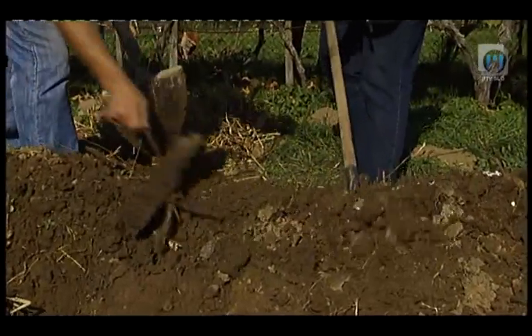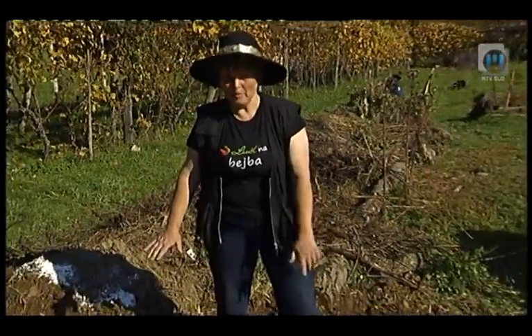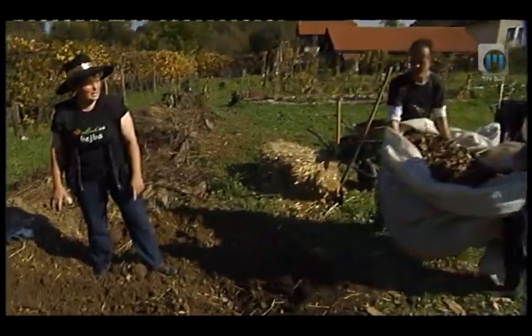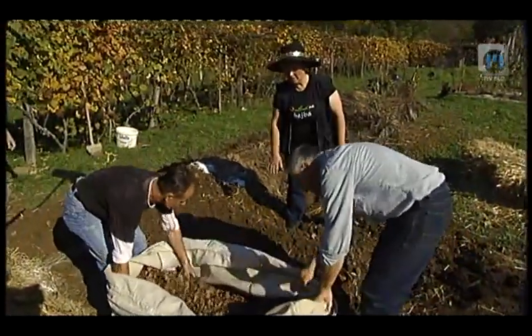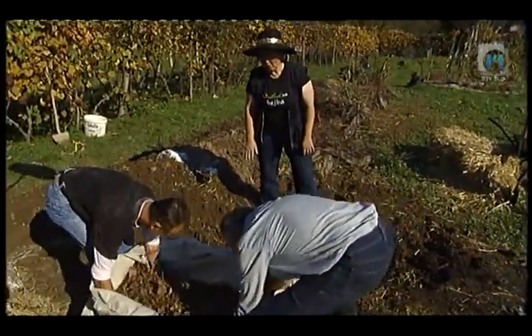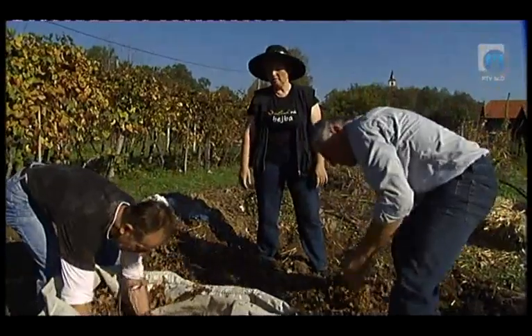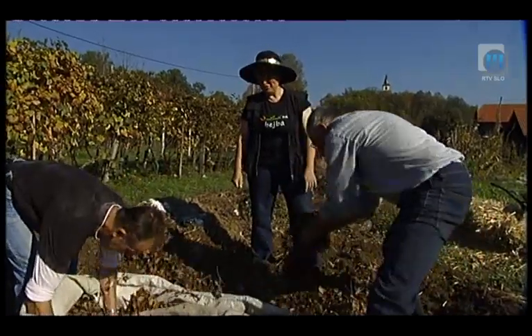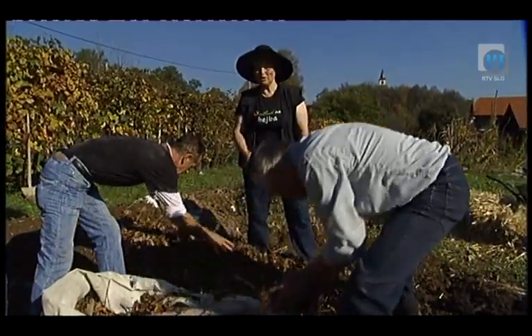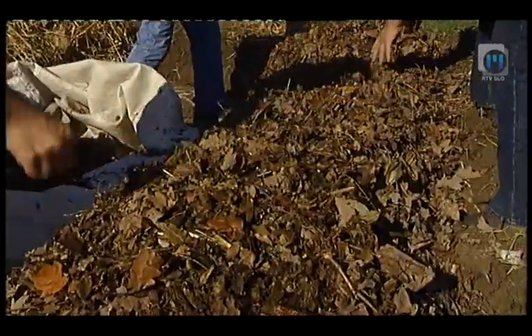To bomo sedaj pokrili z zemljo, tako da se vse vejice pokrijejo. Sedaj smo položili zemljo na naše vejice. Prosim, če prinesete listje iz gozda. Sedaj bomo 10 do 15 centimetrov položili listje na našo gredico. To bomo naredili zaradi tega, da bomo spodbudili te mikroprocese, kajti v gozdu se vedno že nekaj dogaja in imamo živo snov. Tako bojo te naše vejice, ki so spodaj na podlagi, prej začele delovati na področju svoje mikroklime.